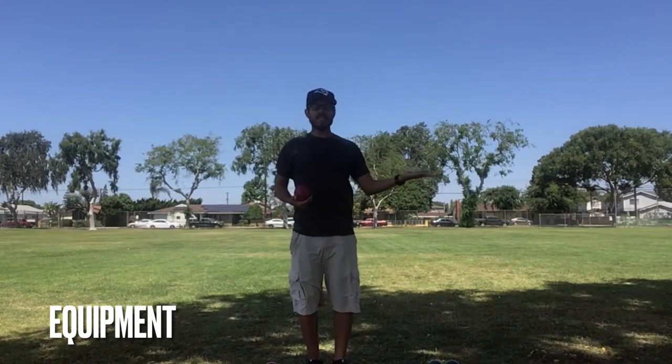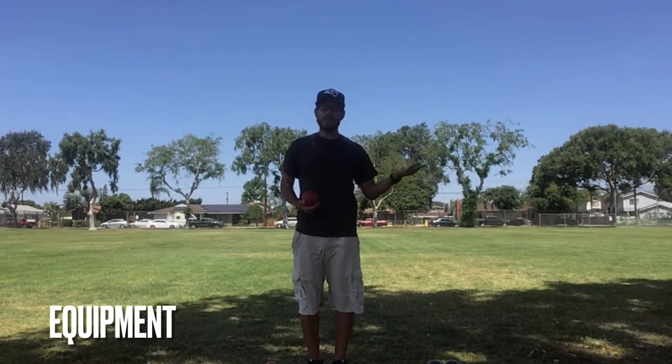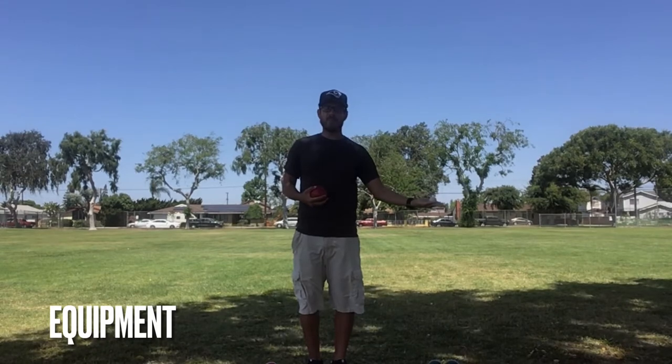You will also need one small ball, which is the Pallino. At home you can use a golf ball, or a ping-pong ball, or an even smaller rolled-up sock. I have my official Pallino right here.